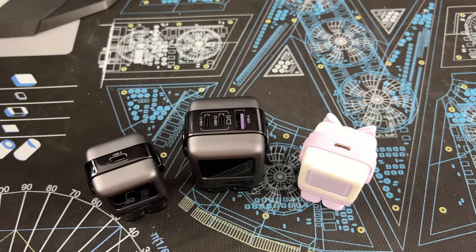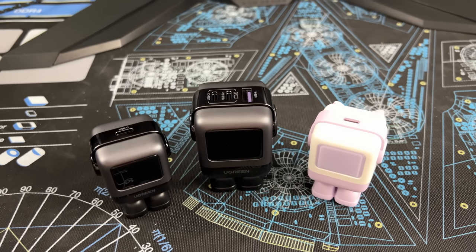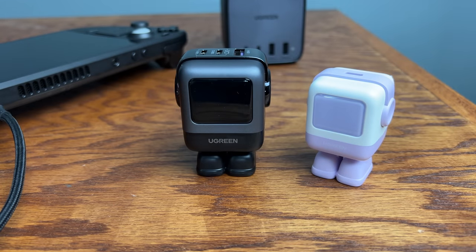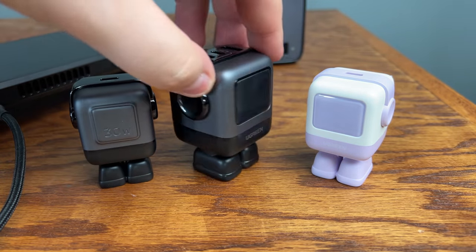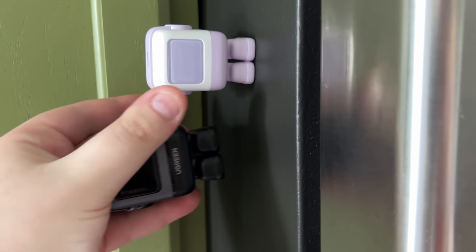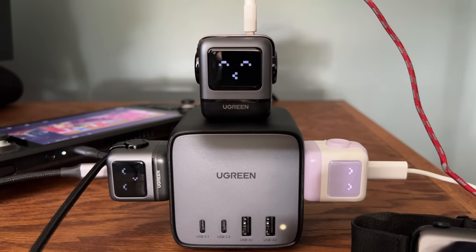If you just need a charger much smaller than the default Steam Deck brick and don't have a portable projector, then you'll be interested in either the Nexode RG 30-watt charger or the 65-watt variant. Both have cute robot aesthetics — the feet come off to show the plug, and the purple variant has a little bow. Their feet are magnetic, although only the 30-watt variety has enough power to stick to my fridge vertically.